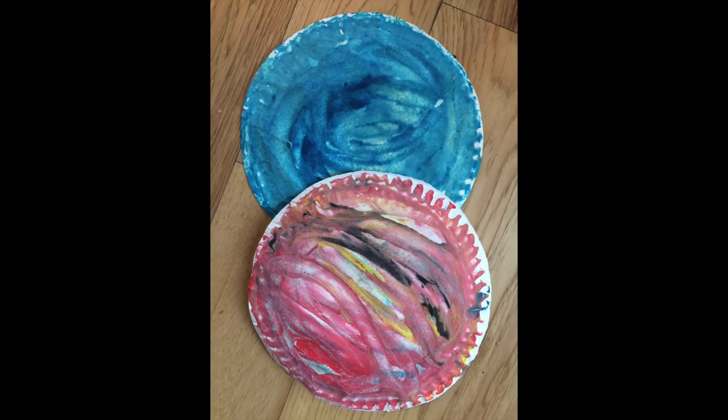If you'd like to keep your planet art, leave it out to dry overnight on a washable surface. We hope you enjoy this sensory craft.